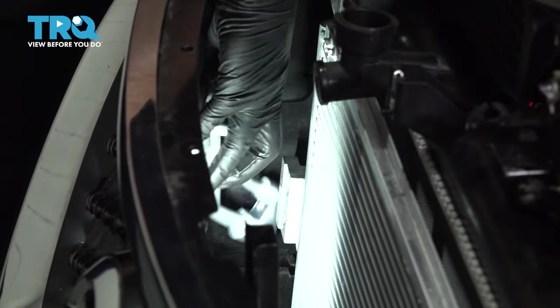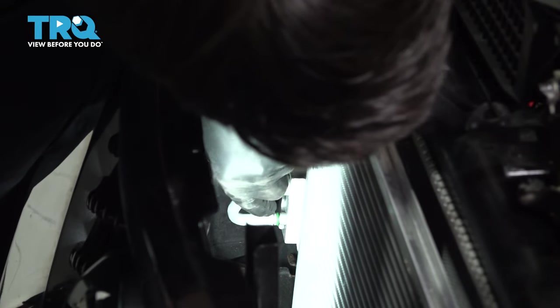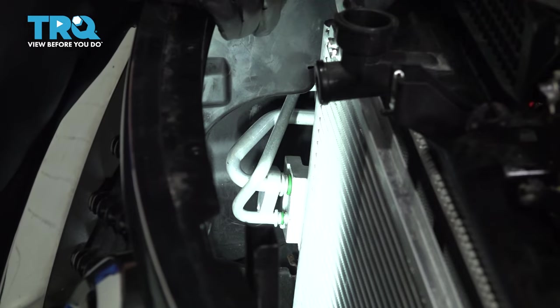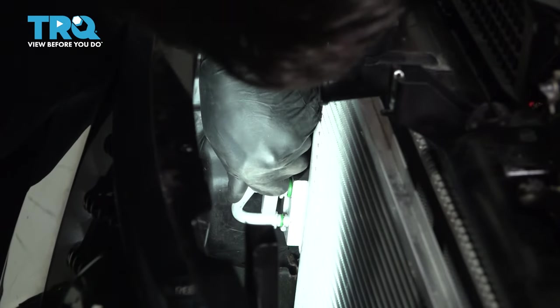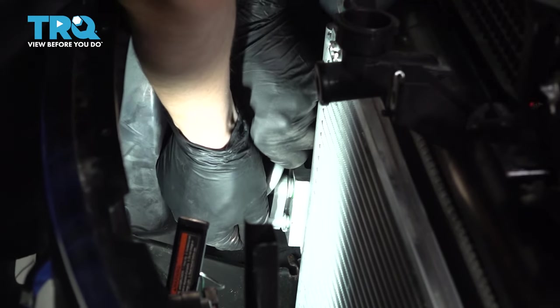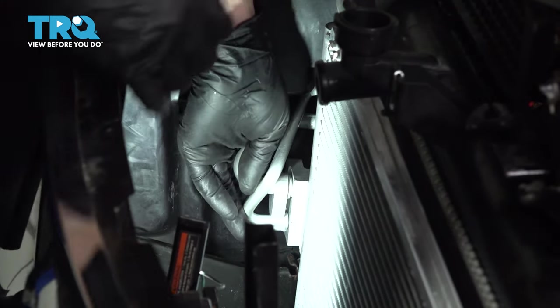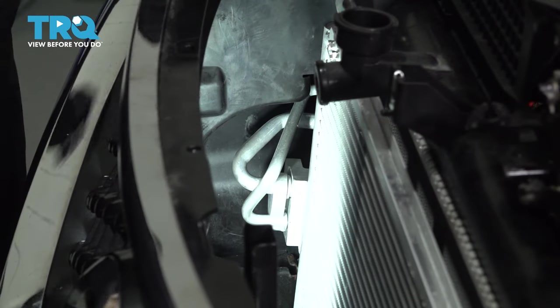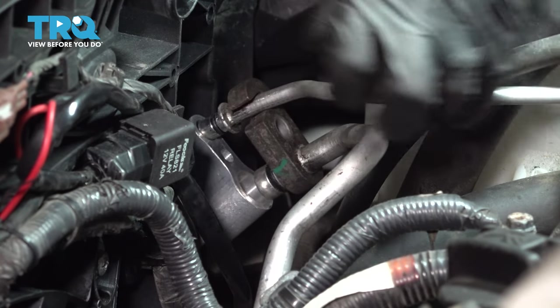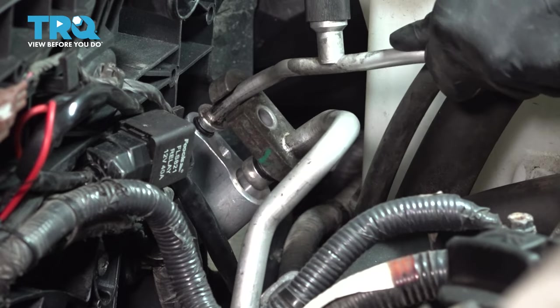Now take your lines that go through the core support and feed them back through. Line them up with the AC condenser. It's always a good idea to lubricate the O-rings with some PAG oil — that's a special type of oil made for AC systems. When you put these in, don't force them. Make sure they slide in smoothly. If you force them, you could tear the O-ring and damage the lines or the fitting. When connecting these lines over here, check the O-rings, lubricate if necessary, and make sure they line up properly before you tighten that bolt.